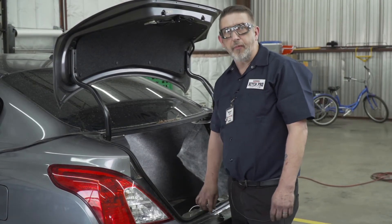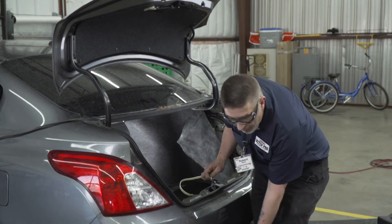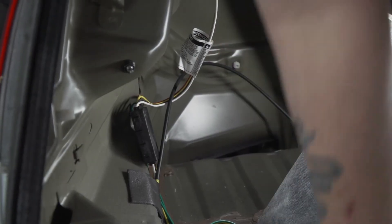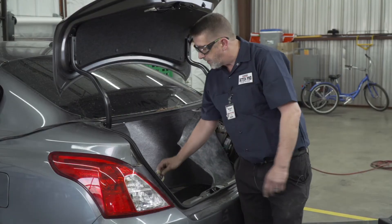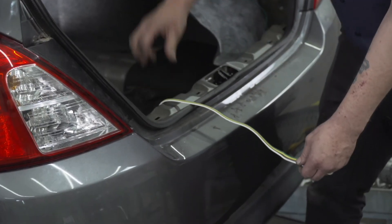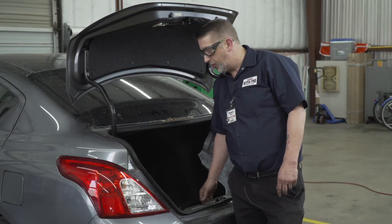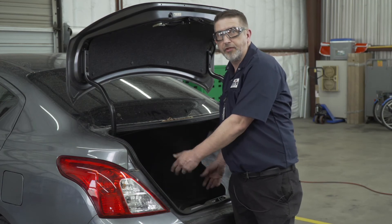Before we start closing everything up, let's talk about two options you have for your four-flat wiring. You can bring it down by your hitch going through the vent on the side, or you can leave it down by your spare tire — just hang it out of your vehicle and close your trunk on it. With the wiring all set up, we're ready to put our trunk back together in reverse order.